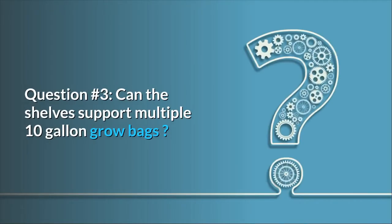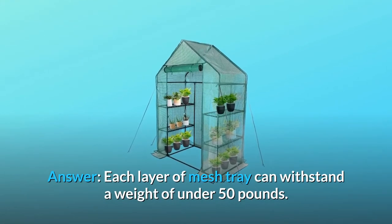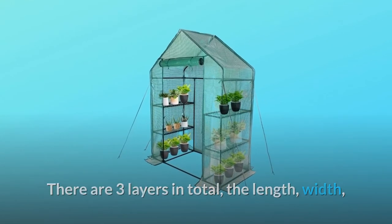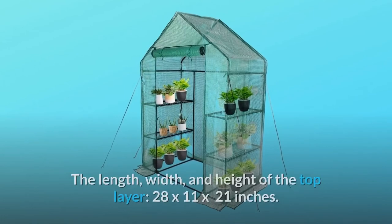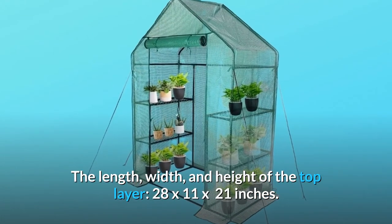Question number 3: Can the shelves support multiple 10-gallon grow bags? Answer: Each layer of mesh tray can withstand a weight of under 50 pounds. There are 3 layers in total. The length, width, and height of the lower 2 layers are 28 by 11 by 16 inches. The length, width, and height of the top layer are 28 by 11 by 21 inches.